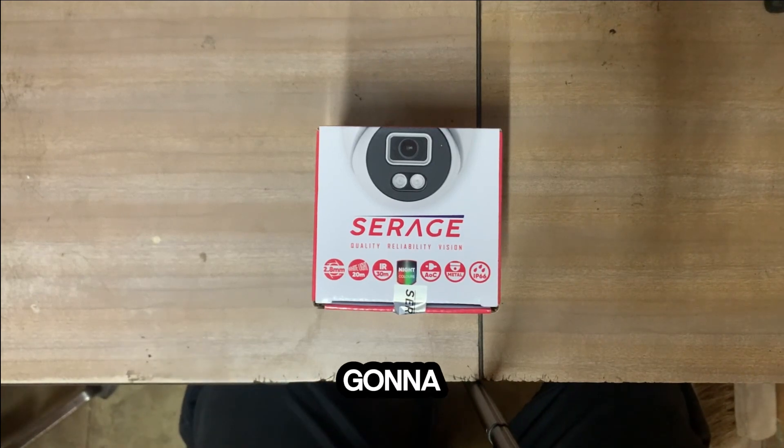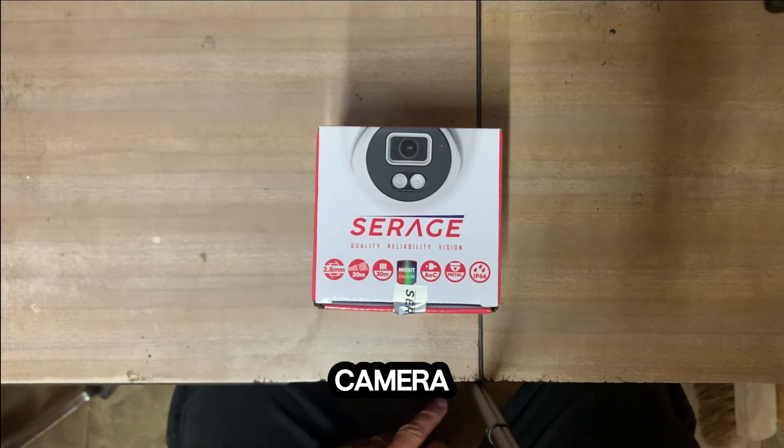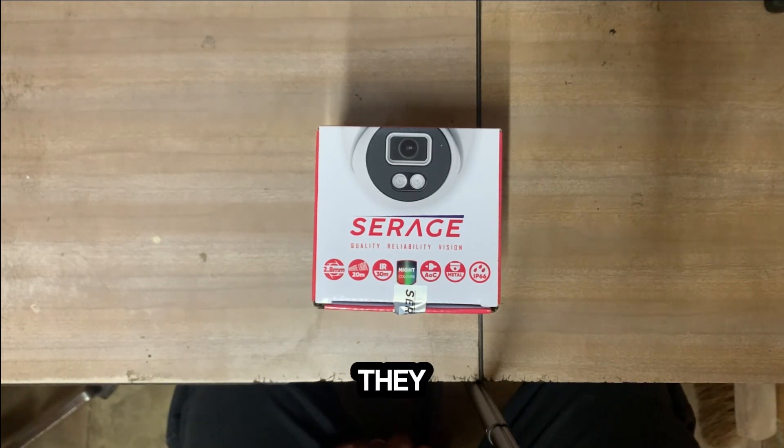Today we're going to be unboxing the Siraj SR-DTC5FW camera. I don't know why they give them such weird and wonderful product codes, but that's what they've decided to call this one.